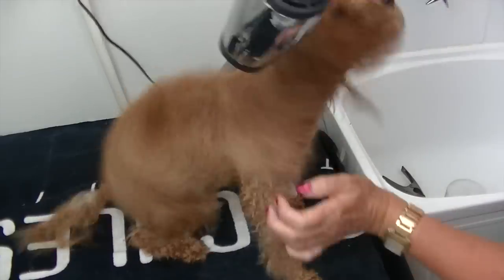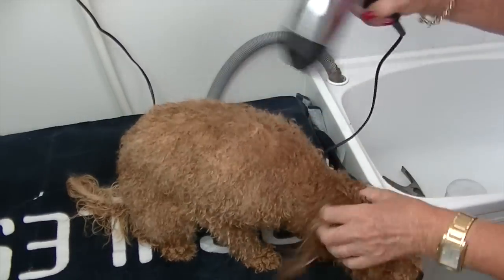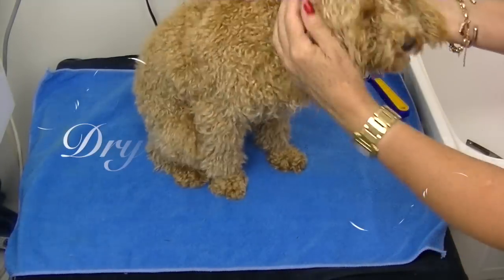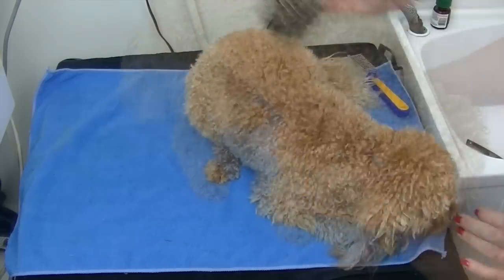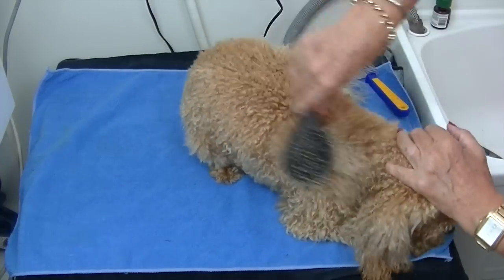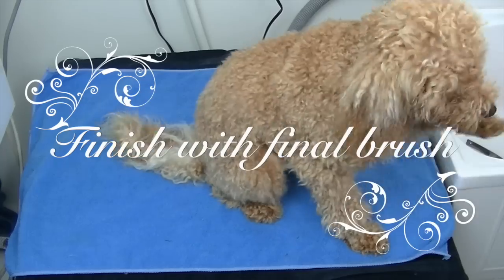Dry your puppy off by using your hairdryer on a cool to warm setting, and provided it's always in motion — maybe at least about 25 centimetres away from his skin — it does a wonderful job of drying off puppy's coat. We're going to finish by giving him another brush through and checking for any tangles or knots.